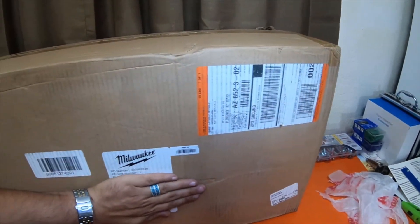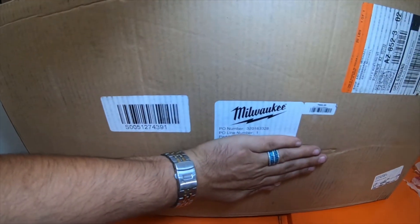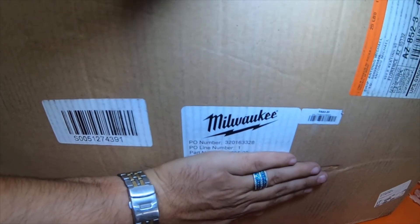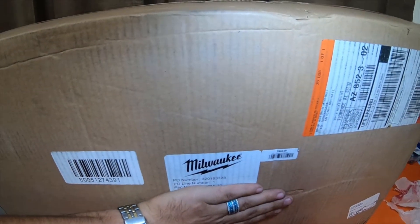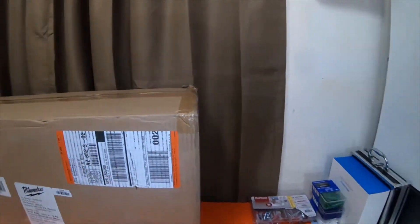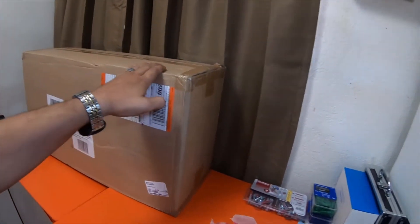I want you guys to guess what's in this box. This is going to be a quick video. It is a Milwaukee item, and it was from Home Depot.